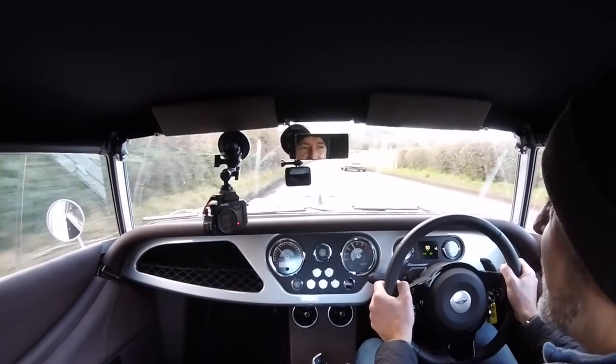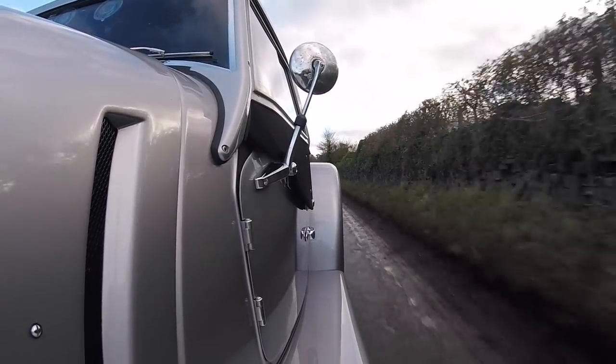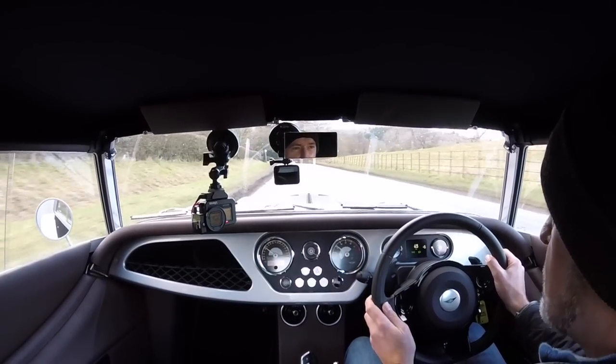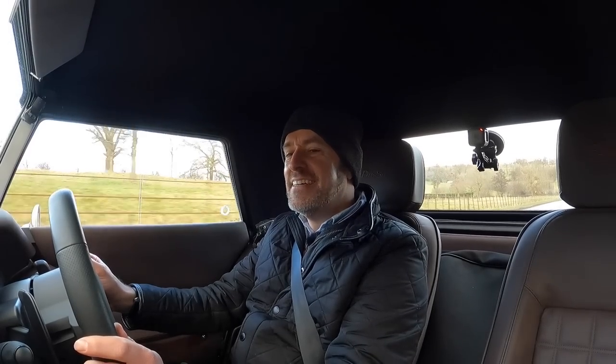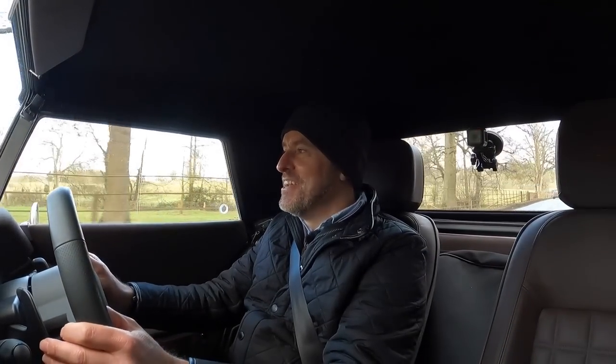On lift-off you've got a little burble, a little crackle. It sounds a little bit more natural than the pops and bangs I got in the Plus Four - it really does sound good. Even with the roof on I've got a huge amount of headroom - so much space in here for touring. Luggage-wise you have got some room for storage behind the seats, probably enough for a couple of squashy bags for a long weekend. You'd probably want a luggage rack on the back. This car has only got 870 miles on it - it really is very very new indeed.